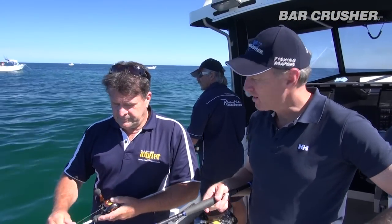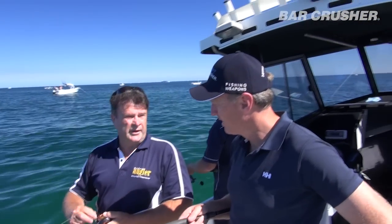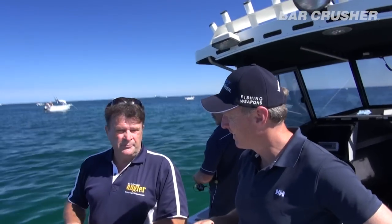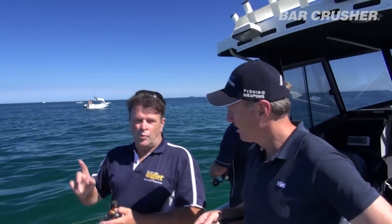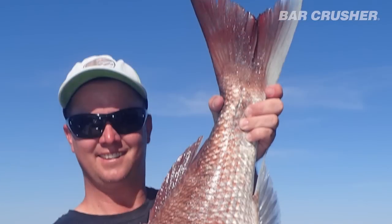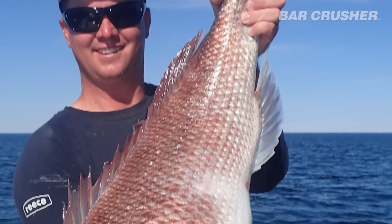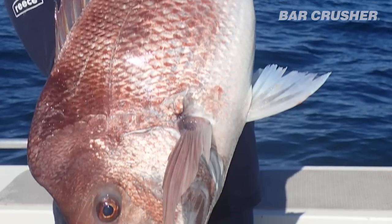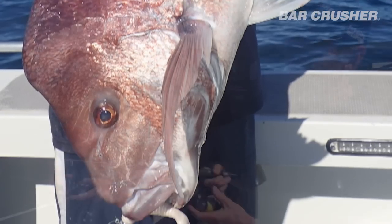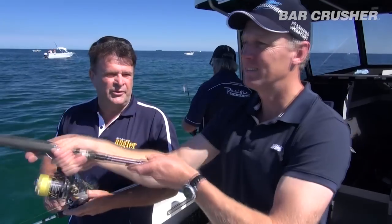How big is a big fish over here? Anything over 12 kilos is a big fish. Sort of 10 upwards is always nice. I've only ever caught one genuine 30 pounder in my life, but my two sons have caught five between them — which is always a laughing point for them, showing up dad. But we've got a lot of fish in the 20 to 25 pound range, which is a great snapper anyway.